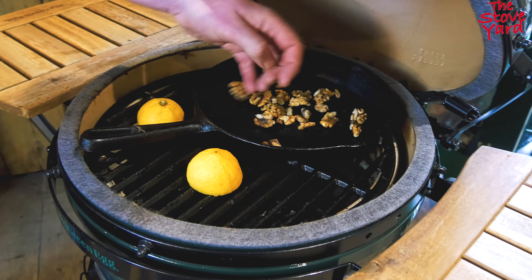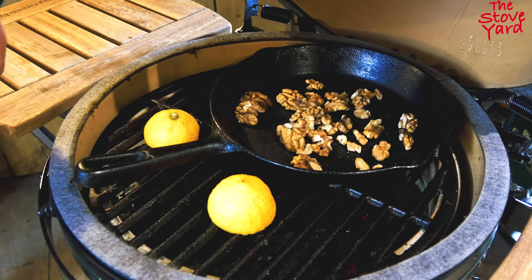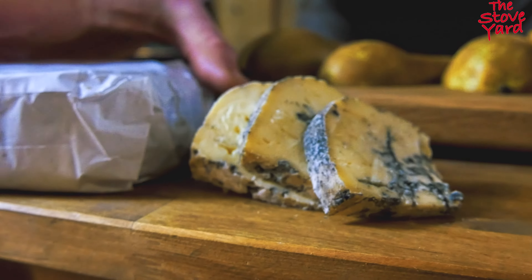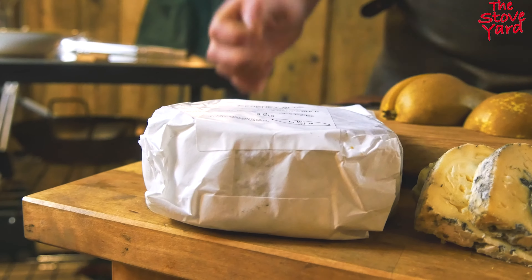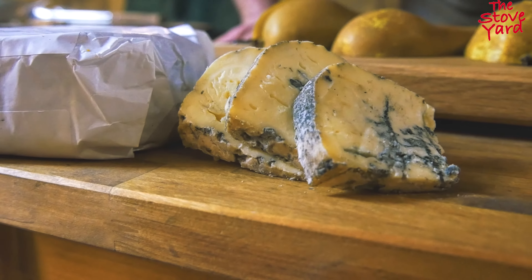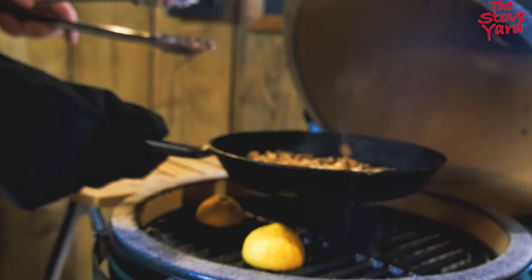Stick the walnuts in the pan — maybe a few more — and slice the vanilla pod. I'm using Kearney blue cheese, which is a nice, very creamy blue cheese. If you don't like blue cheese you can use something like mascarpone, but it becomes more of a dessert. I want it to be more of a cheese course — somewhere between cheese and dessert. That's the walnuts toasted.